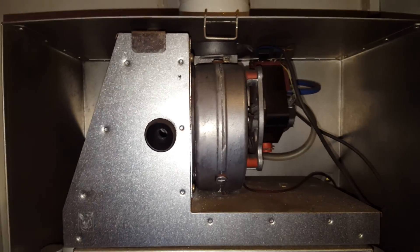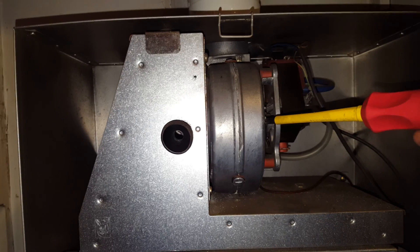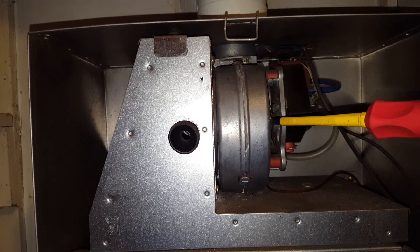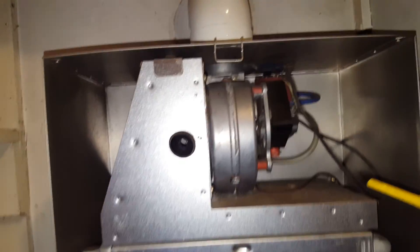You've also got the fan unit — this is the fan unit here. There are two types of fans on this boiler: there's a square outlet fan and a round outlet fan. It's confusing, but that's the truth.